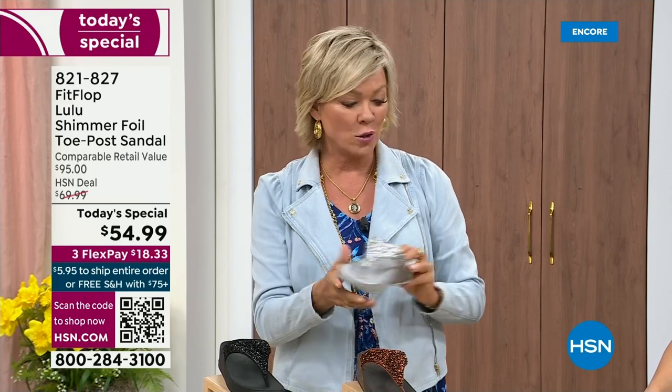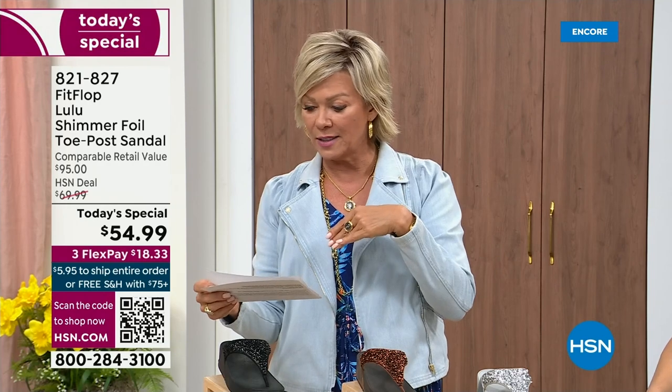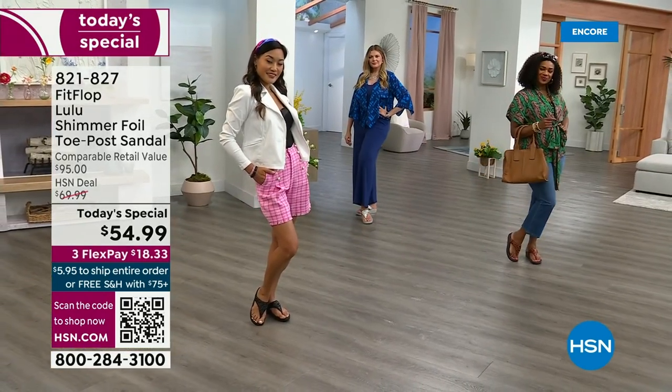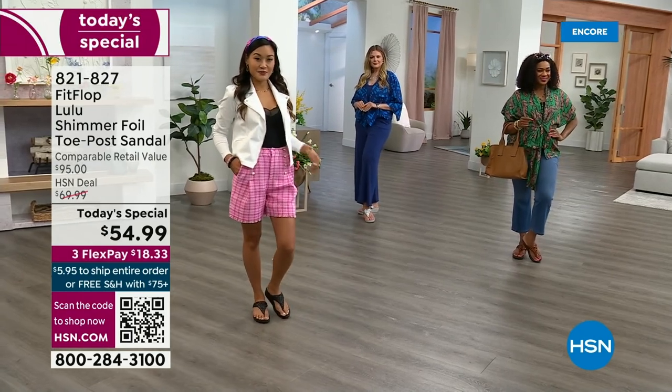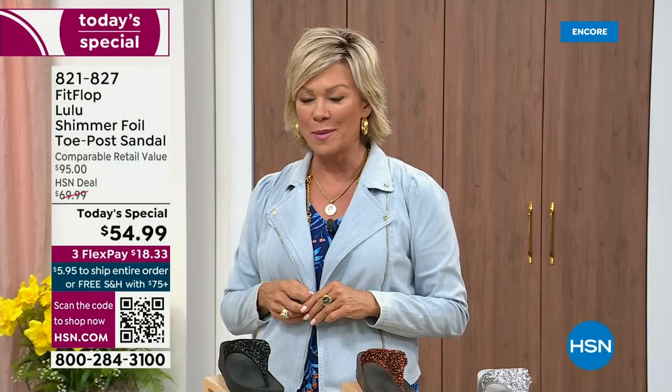By the way, I am wearing the Christian Siriano C-Wonder brand that we're launching on Thursday. All of our girls are wearing that brand as well. We're very excited about this new fashion launch coming up on Thursday the 30th.